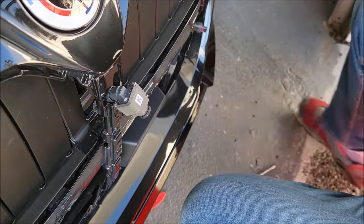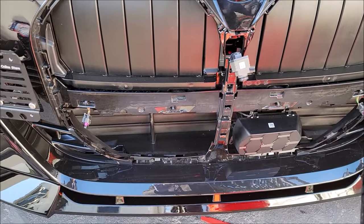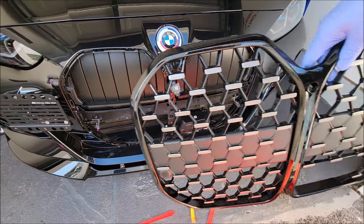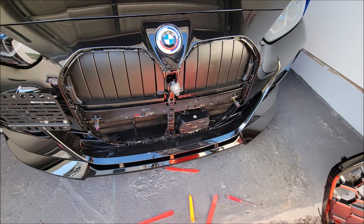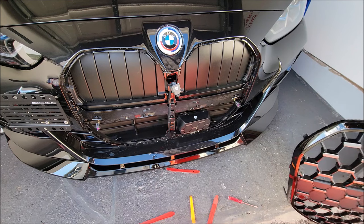It's completely off now. Let me take a step back and zoom out — we have the grill completely off. Now I'm going to try to put the other grill on. This is pretty much the end of the removal portion of the video. I'll show the after effect of putting the other grill on, but that's how you remove the grill.